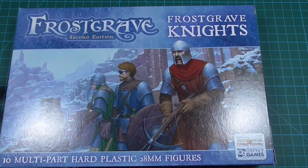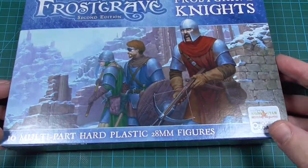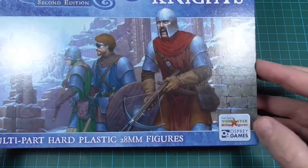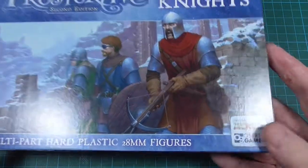Today we are taking a look at the new knights from Frostgrave 2nd edition. This box contains 10 multi-part hard plastic 28mm figures. The miniatures are done by Northstar and the game is released by Osprey.